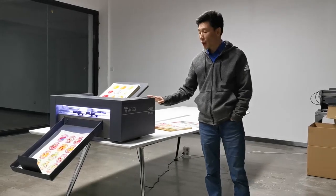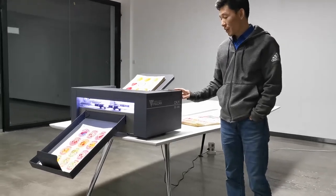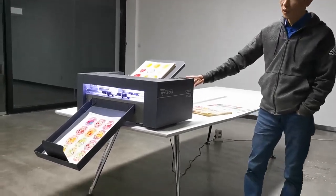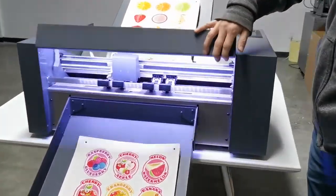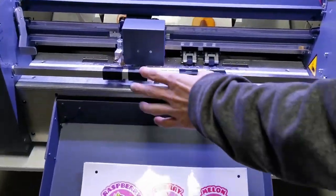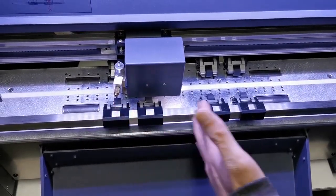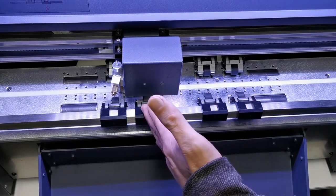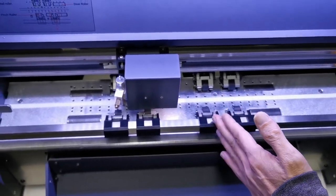Today we want to introduce our new machine, the Vorken chip lamp cutter SC350. We want to show you some details first. You see here, the rulers are adjustable. So we just need to adjust the rulers so we can work with A5, A4, A3 and A3+.